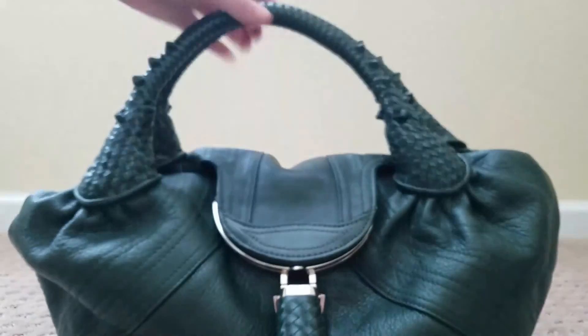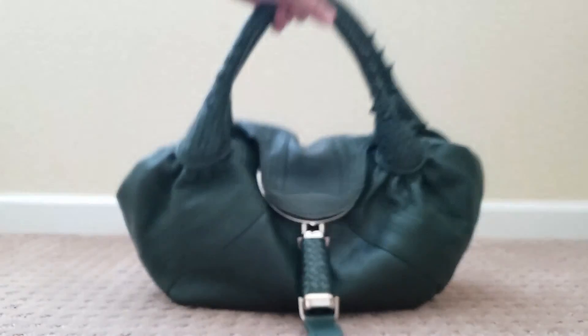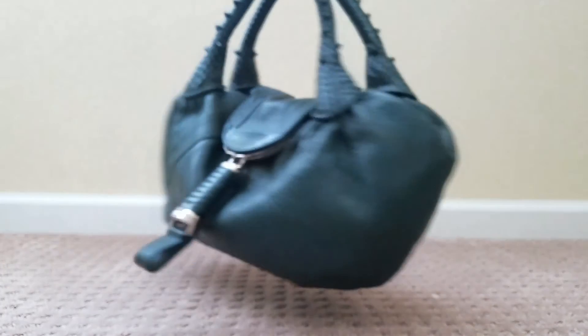There is a list on the internet — I'll try to leave the link in the comment section — that has every spy bag ever made and the material it was made from. The first thing I would do when looking for a spy bag is make sure the color was actually released by Fendi. If you're getting a yellow spy bag with black spots and they didn't make one, you know it's not authentic.